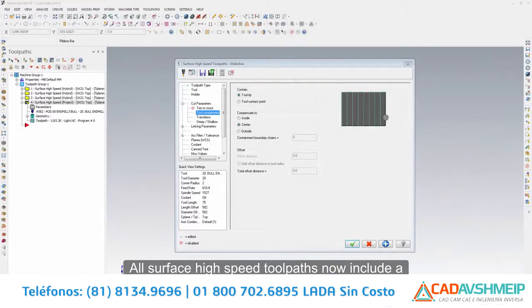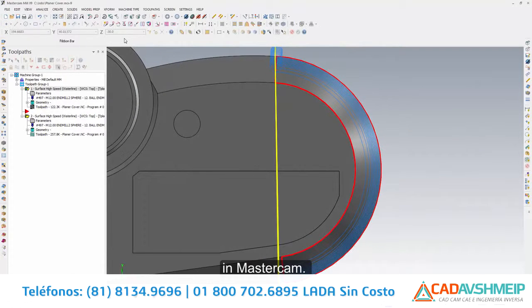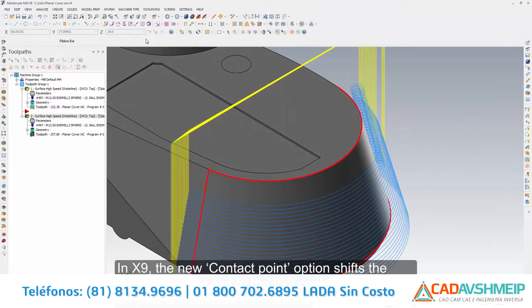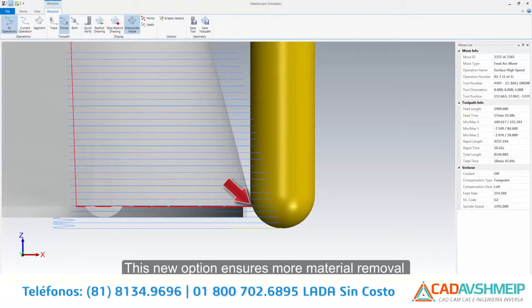All surface high speed toolpaths now include a new tool containment page. Surface high speed finishing toolpaths also support new ways to treat your containment boundaries for more control over your motion. Select tooltip to run the center of your tool as the compensation point for all containment boundaries, as you have always been able to do in Mastercam. In X9, the new contact point option shifts the compensation point to the tool contact point to run on your containment boundaries, ensuring more material removal while simplifying your programming efforts.